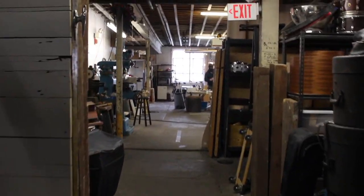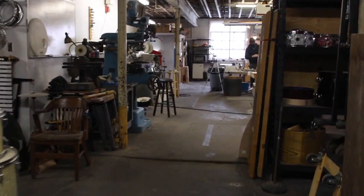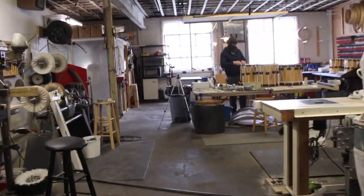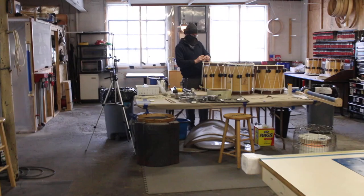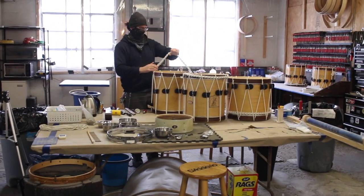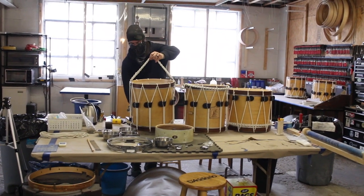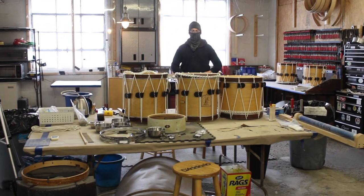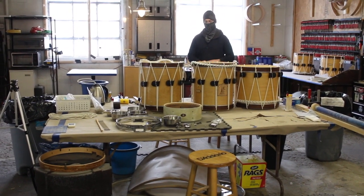Another day, another dollar — maybe a few dollars. Billy's finishing up the drums, stringing them up, drag rope, and our lugs came in so we can finish up the Radio King.